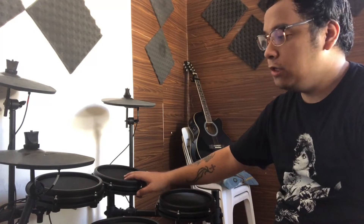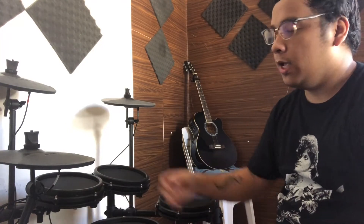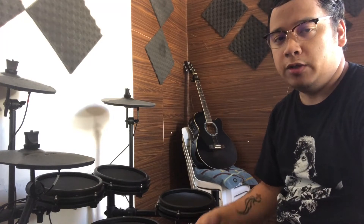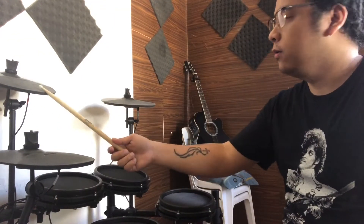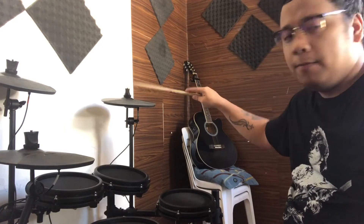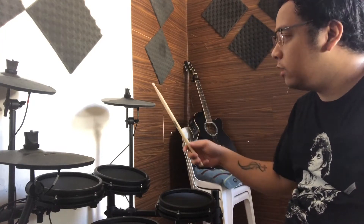So kung mapapansin niyo meron akong mga binago na parts ng drums na ito. Kasi meron siyang feature wherein pwede mong palitan yung specific sound ng isang drum piece to another. For example itong isang tom dito — originally when you use it out of the box, toms talaga lahat yan. Pero dahil kulang ako sa cymbals, ito yung crash, at ito yung originally ride na tinatawag pero pinalitan ko siya ng ibang sound — cymbals din siya pero ito ay more on splash o China.